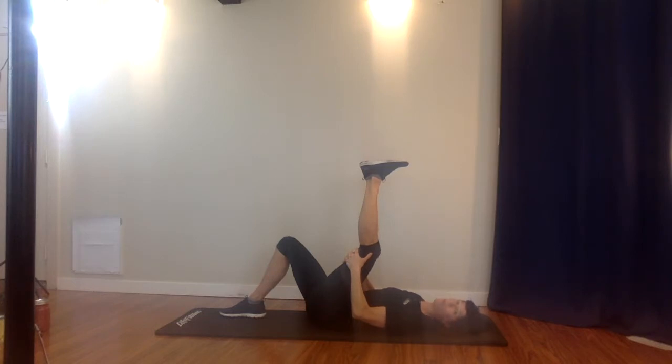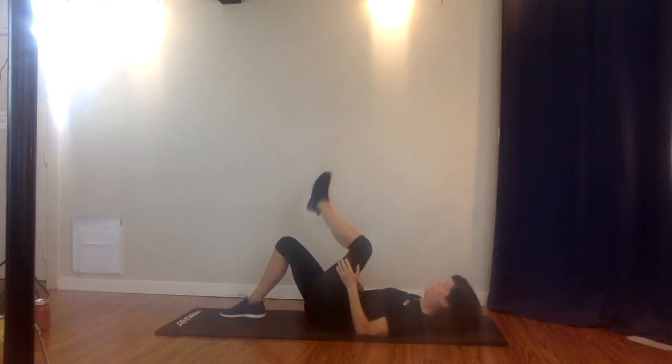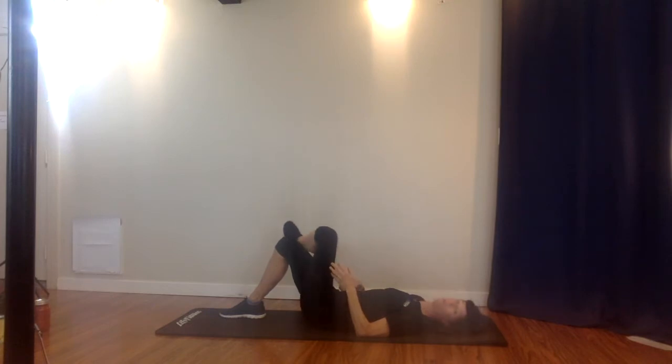Remember with stretching: going to a point of slight discomfort is okay; going to a point of pain is not okay. You want to feel a nice stretch but you never want to work through pain. Now you're going to cross that left ankle over the right knee — we're going to do a figure four stretch.